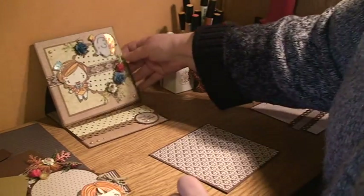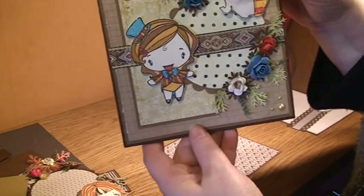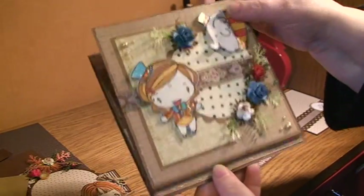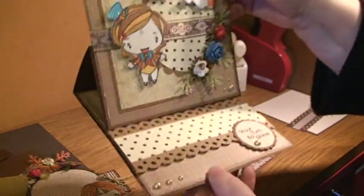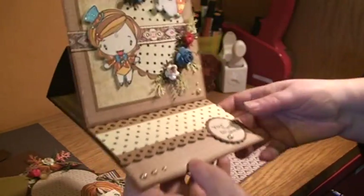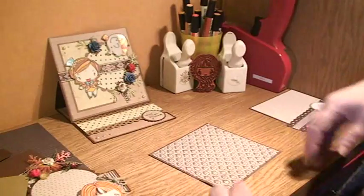Hello there! I thought I'd show you how to make an easel card. This is Showtime Anja and when you fold it up it says 'Your turn to shine' and I think that's quite lovely. This card inspired me to make another one and make a tutorial of it.